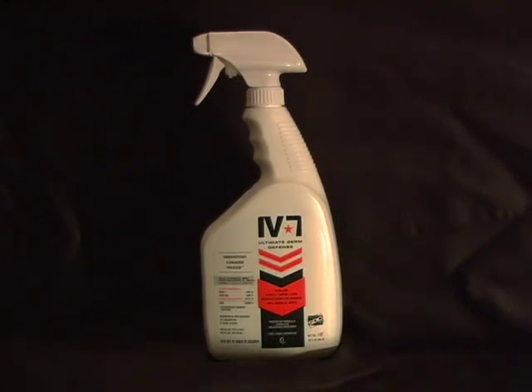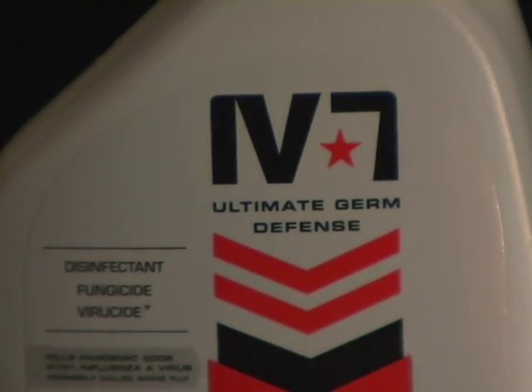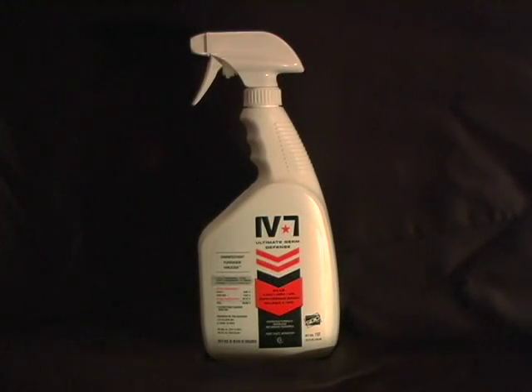And there's something else really important. This surface now has 24-hour residual protection. The IV-7 will continue killing germs on this surface for another 24 hours, even without treating it again. Ultimate Germ Defense — it's the perfect way to describe IV-7.